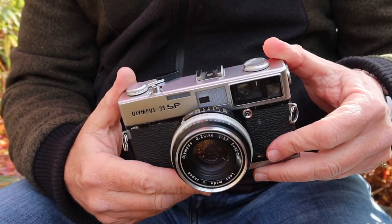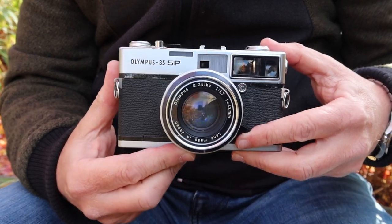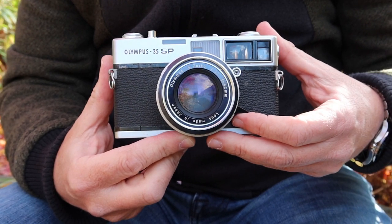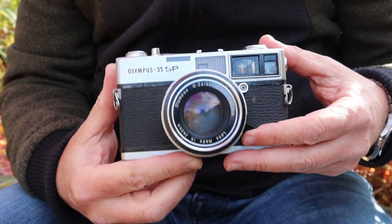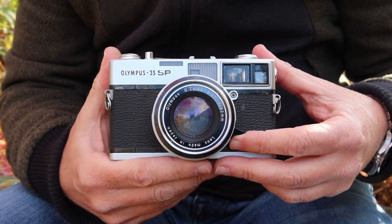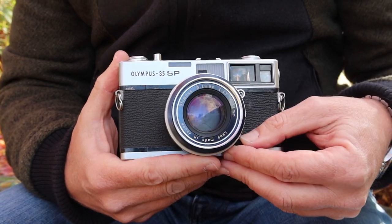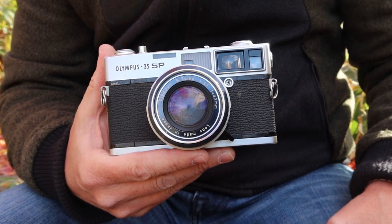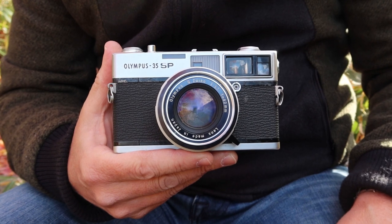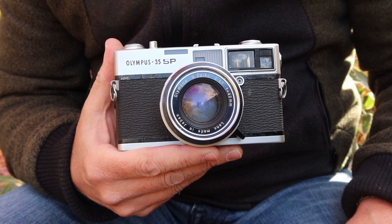That's it for my review of the Olympus 35 SP. I'll be listing this one for sale shortly on my online stores — if you're interested, please visit tonight or tomorrow. For those interested in other vintage Japanese cameras, please check out my stores as I'm adding a lot of new cameras recently. If you'd like to see more videos as I get them cleaned up and ready, please subscribe to my channel. Thank you very much for watching and I hope you tune in again soon.